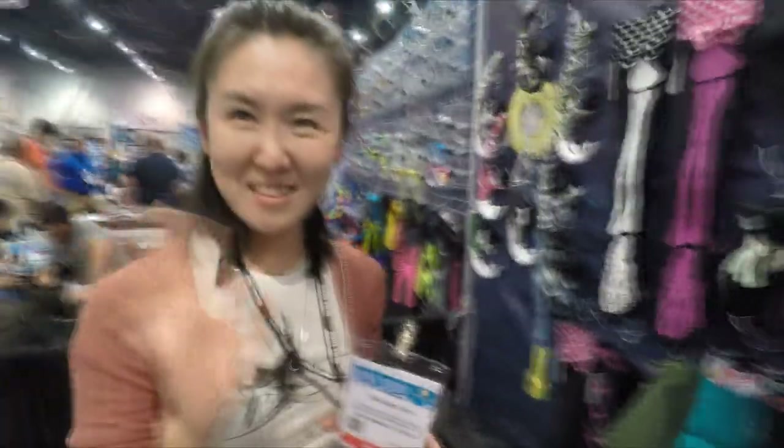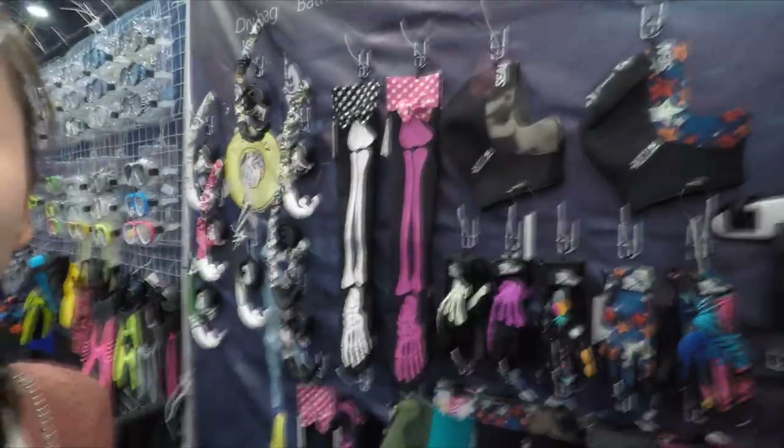Mike Hughes here. I'm at Seaplay, or CCCP, and I'm here with Arya and she's going to tell us a little bit about some new products they have. Welcome to the world of Seaplayers.